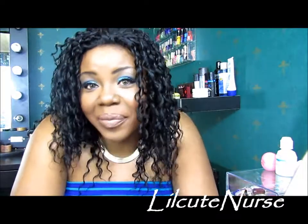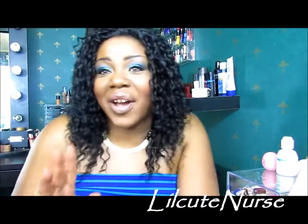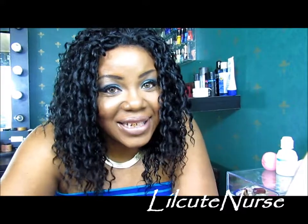I found her at my local beauty supply store. She is gorgeous. So if y'all would like to see this before I put on my bald head, what it looks like, please stay tuned and I'll see you guys in just about two seconds.